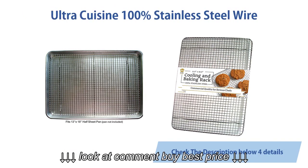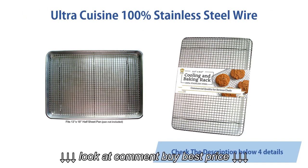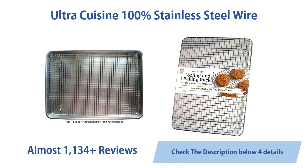Ultra Cuisine 100% stainless steel wire cooling rack for baking fits half sheet pans, cool cookies, cakes, bread, oven safe for cooking, roasting, grilling, heavy duty commercial quality. Almost 1134 customer reviews.